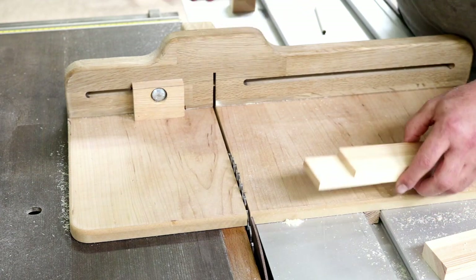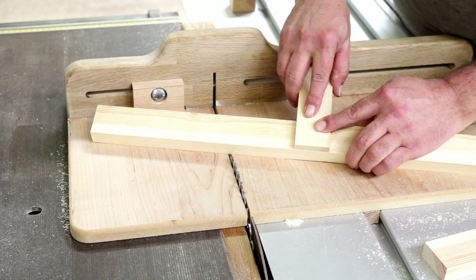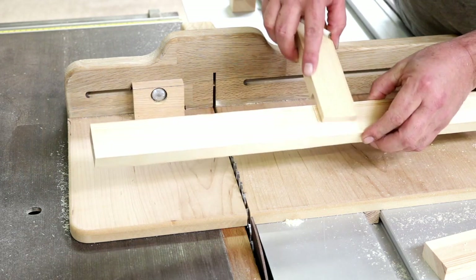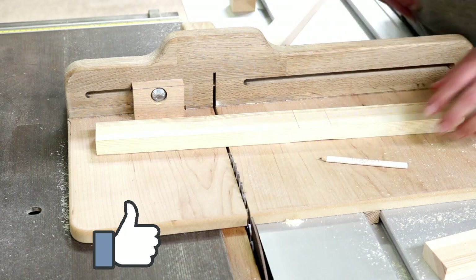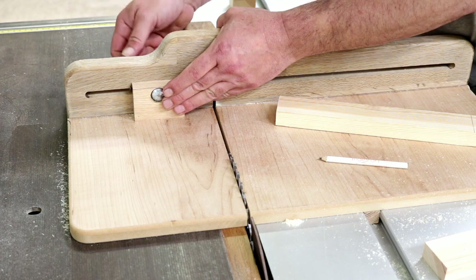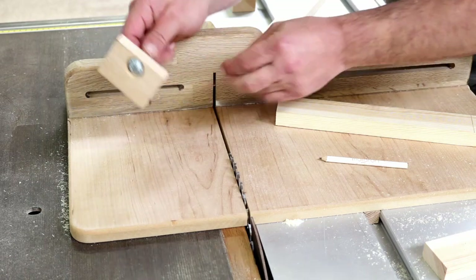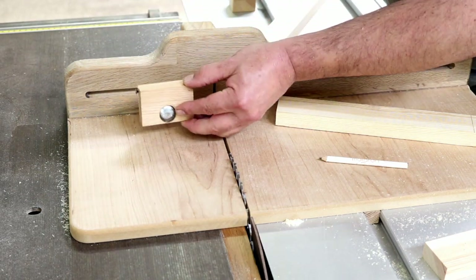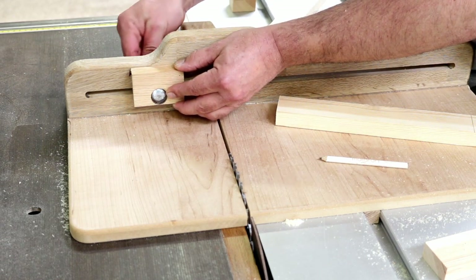Moving on from that, let's say you want to put a half lap joint into the center of a piece of wood — so that a cross piece will fit in like that. The way I'd normally do that is to go back to the block. I remove the block, and as you can see I have another screw on the other side which is off-centered, so I can install it upside down on the fence.